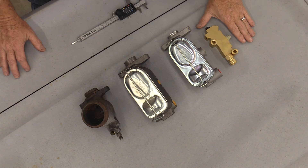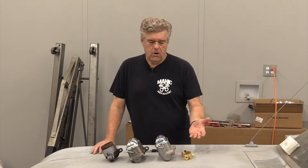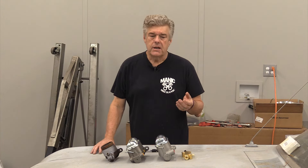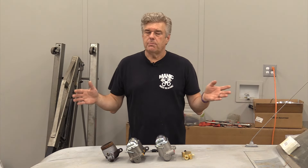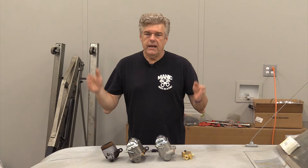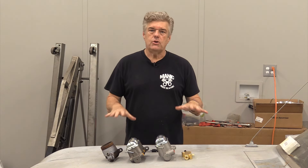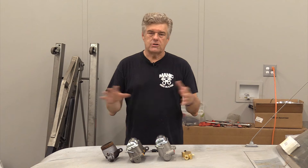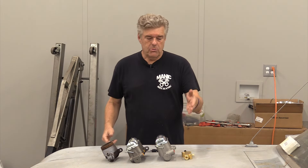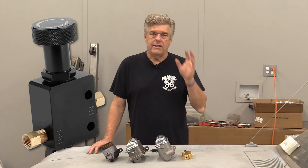I'm going to talk about proportioning valves first. At this stage in the game I would say if you don't do this you're probably missing out on a better braking car. A proportioning valve is going to work to keep your proportions correct between front and rear brakes. Your goal in braking the car is to keep all four tires from locking up — as soon as you lose traction on those tires you lose braking performance and you've lost control of the vehicle.